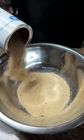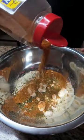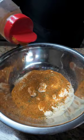Let's make Parmesan Crusted Codfish. 2 cups of breadcrumbs, 1 cup of Parmesan cheese, 1 tablespoon of parsley, 1 tablespoon of Old Bay seasoning, 1 tablespoon of garlic powder.